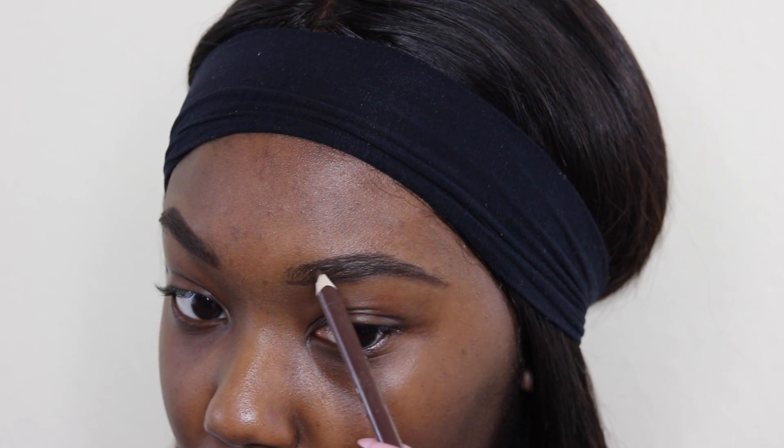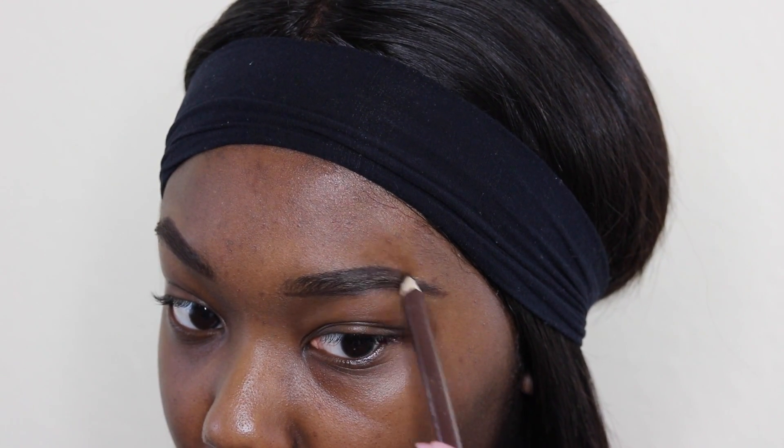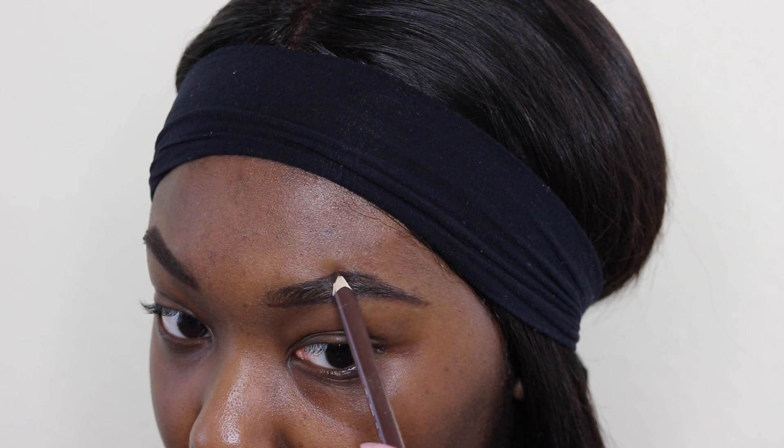I'm now outlining the top portion of my brow. As you can see, I didn't take that pencil all the way to the front, and that's to ensure that you don't have that box-looking brow.